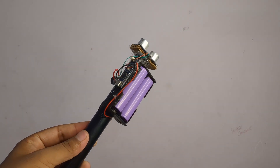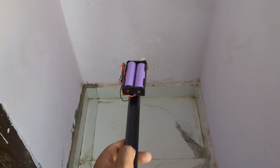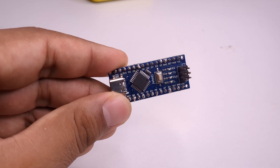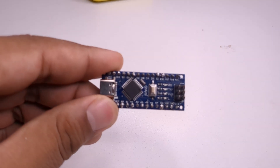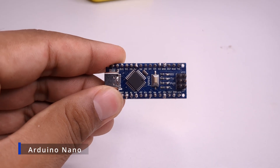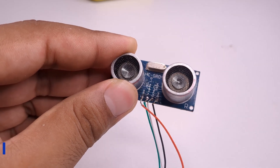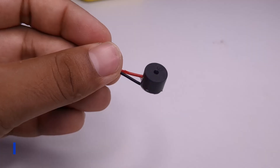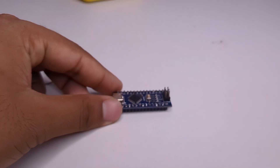This is not just a stick — it's a smart blind stick that detects obstacles and helps people walk safely. In this video, I'll show you exactly how I built it using Arduino. First, I took an Arduino Nano, an ultrasonic sensor, and a buzzer. These are the main parts — like the brain, the eyes, and the voice of this stick.